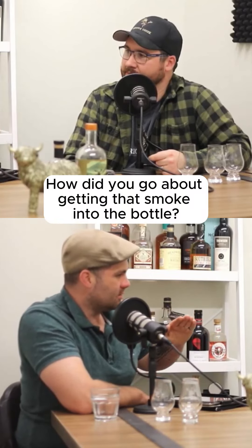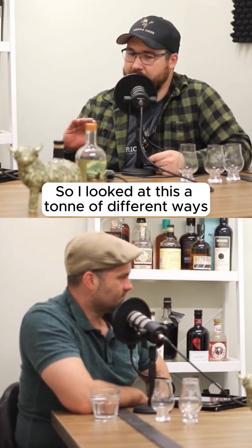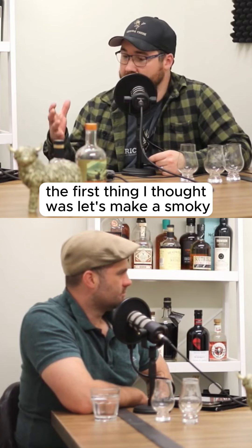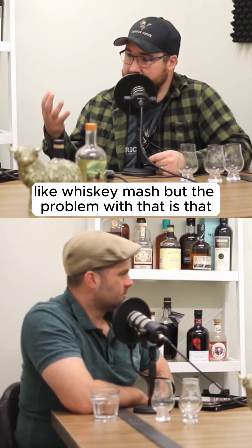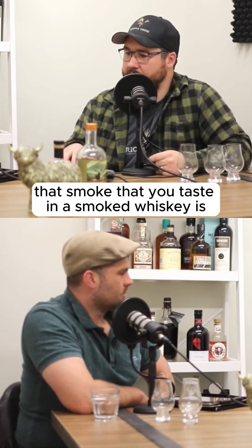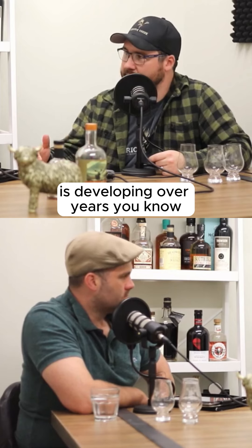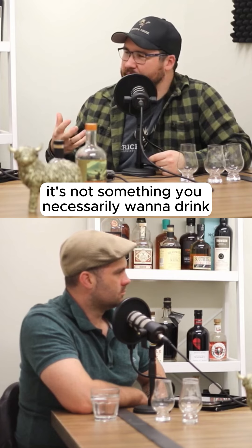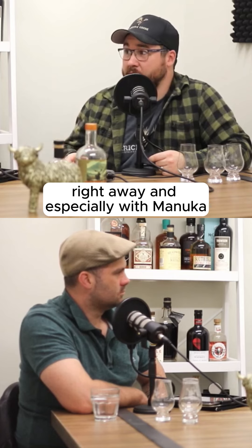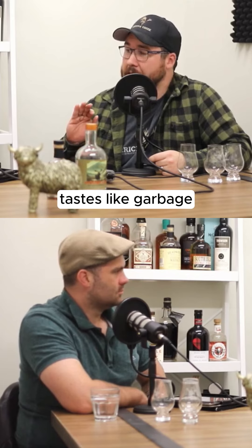So I looked at this a ton of different ways. The first thing I thought was let's make a smoky whiskey mash, but the problem was that the smoke you taste in a smoked whiskey develops over years in the barrel — it's not something you necessarily want to drink right away. And especially with manuka, manuka smoke when it's young tastes like garbage.